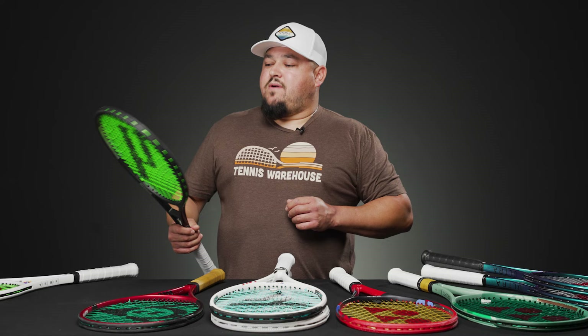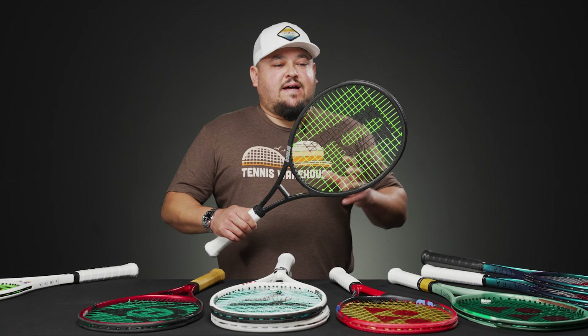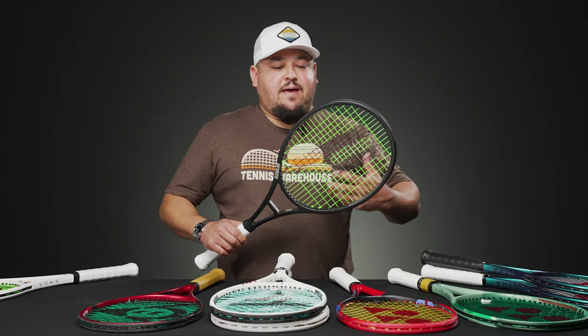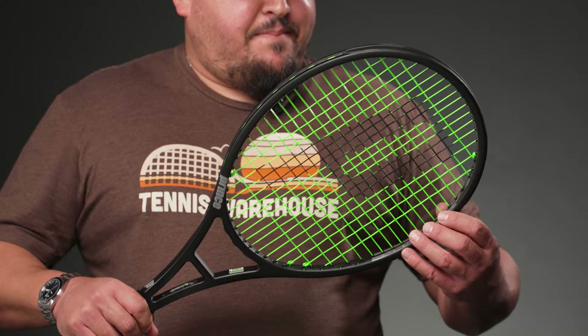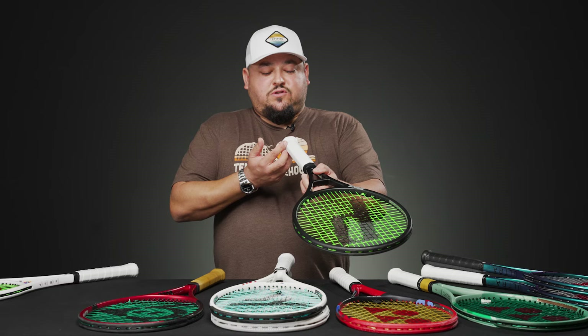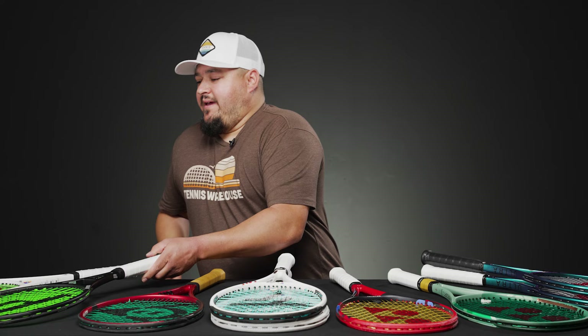From the Prince Phantom series, this is the 100G — a beautiful frame with a retro vibe thanks to the crossbar, reminiscent of the old-school classic graphite. It's super soft with a very open string pattern, spin-friendly, and a 100 square inch head size. In stock form I felt it was missing plow-through power, so I added lead tape up in the hoop and a leather grip. You could also add more weight inside the trap door. It's sitting at a swing weight of 331 right now — swings really nicely.